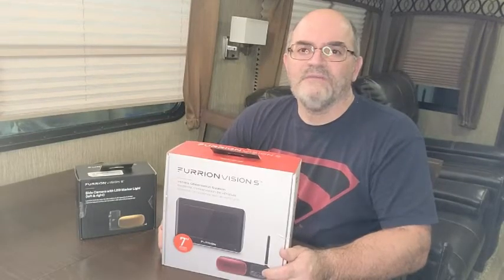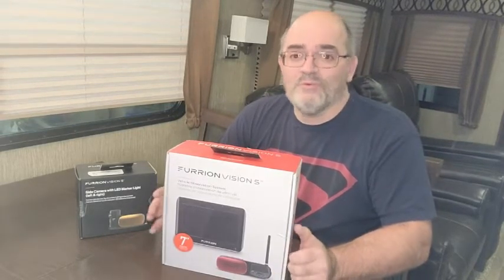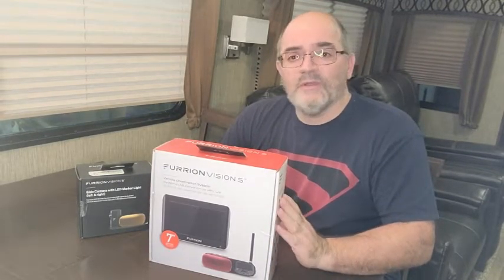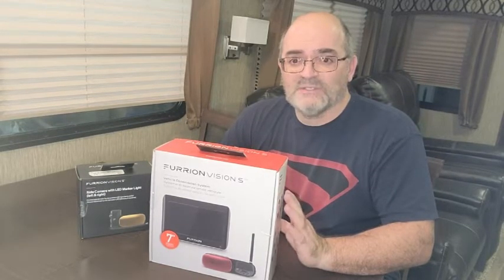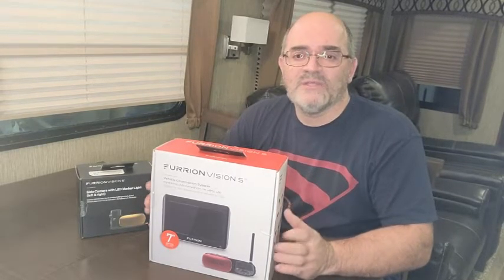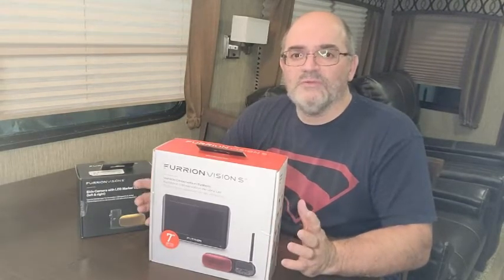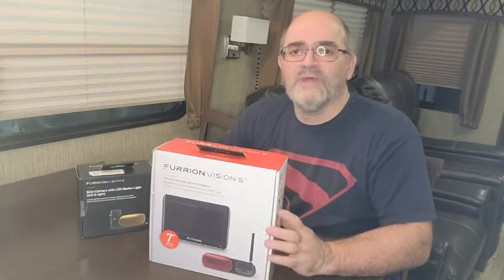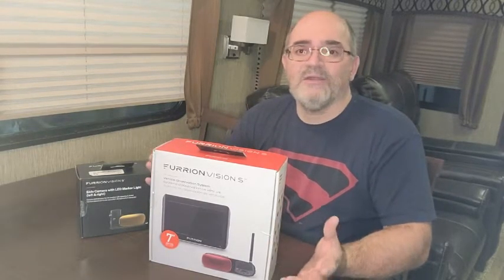Hi, Bruno from RVing TV. Today we're going to try something a little bit different — actually a few different things. Today's video is an unboxing and mini review on the Furion Vision S camera system. We're shooting this on a Galaxy S20 phone, just something a little different. Usually I'm using different video cameras or DSLR cameras. We're also shooting from inside our fifth wheel.